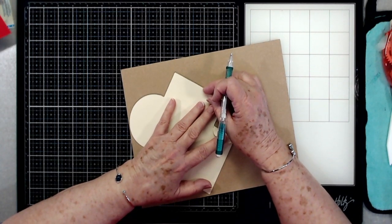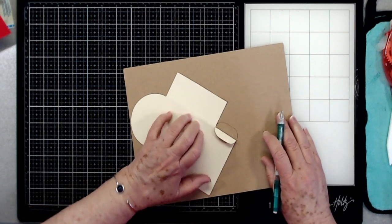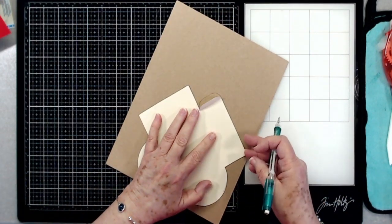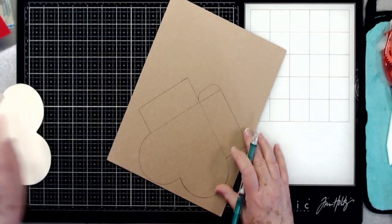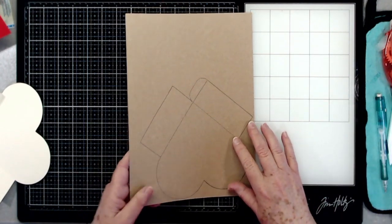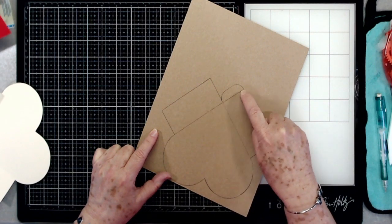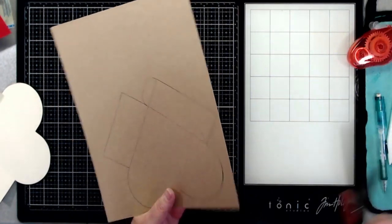I'm going to go back and make my score lines in here. I'm just laying it right back down where it was — you can do this before you pick it up if you want to. I was just trying to get everything straight first. So there is a score line and then we have another score line right up through here. On your template I will try to mark the score lines so that you'll know where to put them. If not, you're just going to make one straight down through here and then straight down this side.